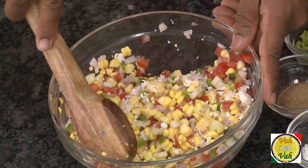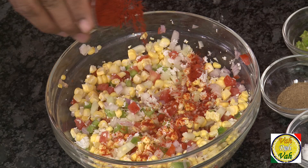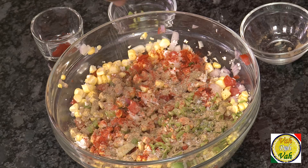Look at this — it's already looking colorful, a nice mix of flavors: the tomatoes, onion, cucumber, the corn, and coconut. Awesome flavors! Now we're going to spice it up and make it masaledaar by adding some chili powder, chopped green chili, and chaat masala. Because we added chaat masala, be a little careful about adding salt.